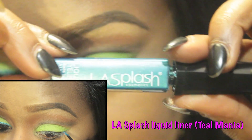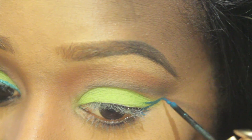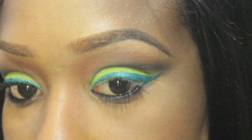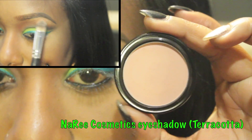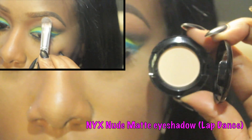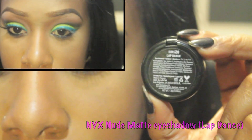I then used a shimmery teal colored eyeliner and winged out my upper lash line. I then used a warm beige color and packed it onto my brow bone area. I added a light cream eyeshadow to the highest point of my brow bone as well as the inner tear duct of my eye.